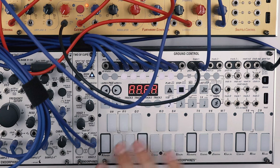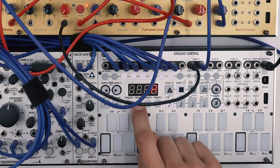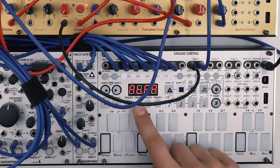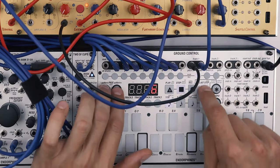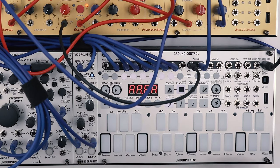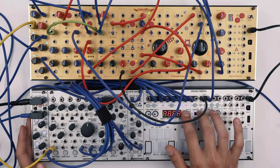Next we'll have to create a chain of four patterns, but first we have to set each one of them to 64 steps. Simply select track 1 pattern A, set last step to 64; track 1 pattern B set it to 64, and the same for pattern C and pattern D. Now to create a chain you press track 1 and then A, B, C, D, and you have four patterns ready to be recorded into. Now let's start the playback and enable recording.